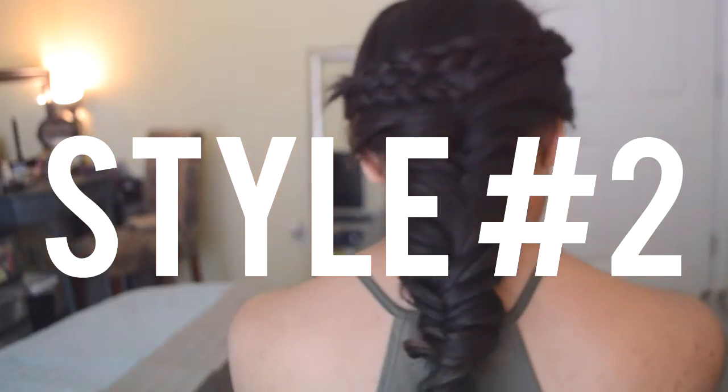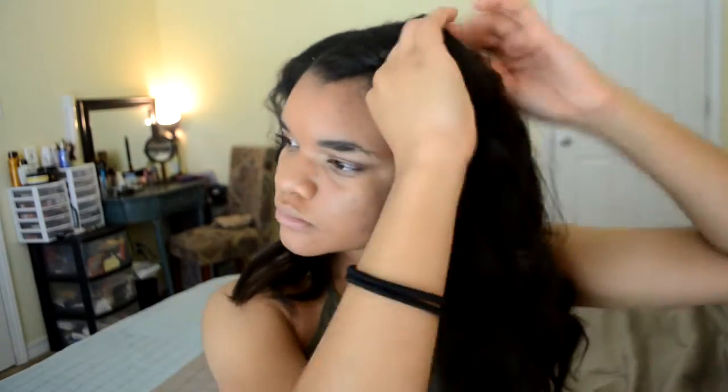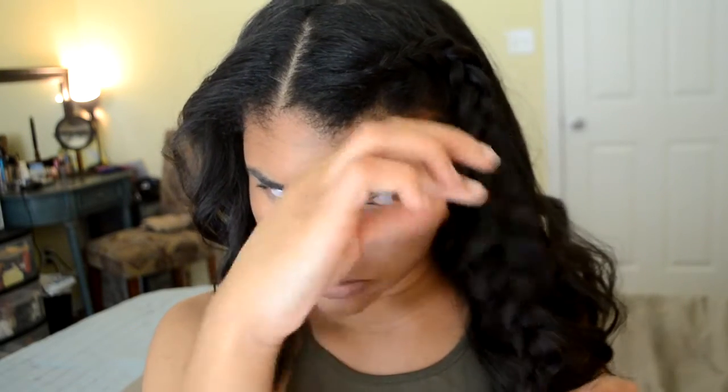For style number two, I just did two dutch braids in the back of my head to make a fishtail down on the bottom. So I'm starting off taking a section of my hair in the front and dutch braiding it back to about my ear. Dutch braiding is the opposite of french braiding — instead of taking the outside pieces over, you're taking them under. You can do a french braid if you want, but I like dutch braids more because it makes the braid pop a lot better. Once I got to my ear, I just started to normally braid, then I stretched out the braid to make it big and fluffy.